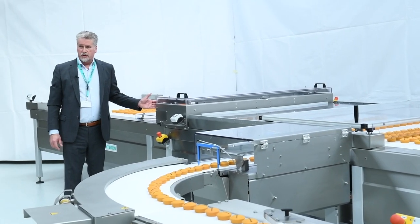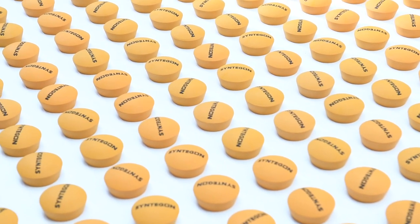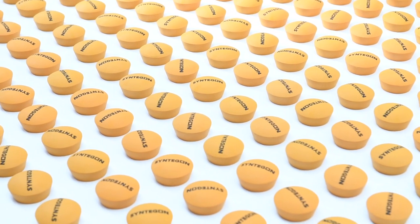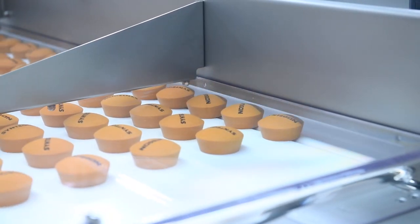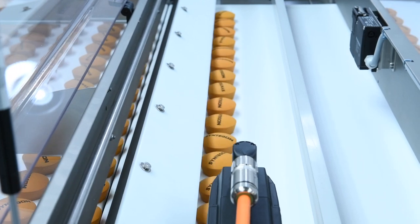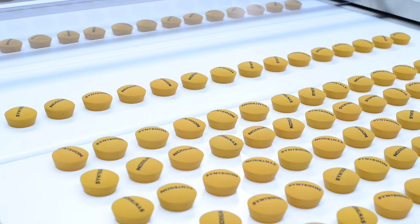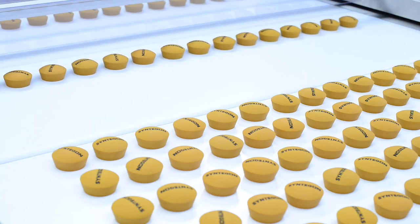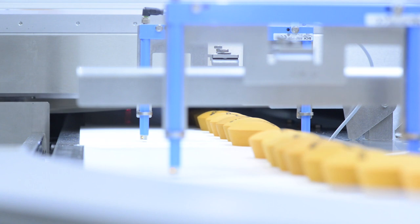We start with the distribution system. We take over the product from the oven. If needed, we re-align the rows and release them one by one, where they will go to the dropping station — a direct depositing pool nose — and be gently dropped onto the receiving conveyor.